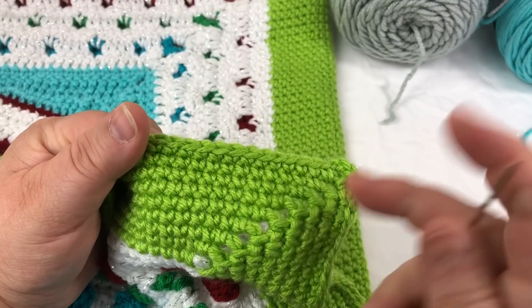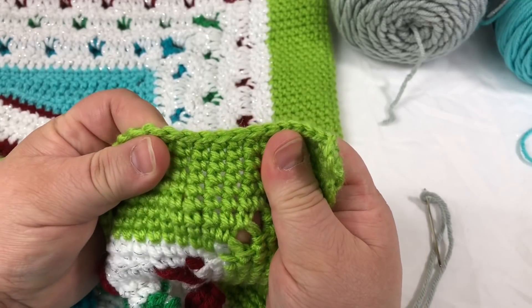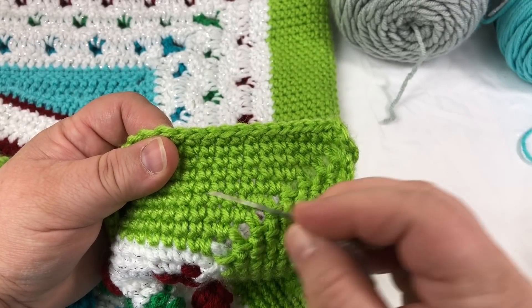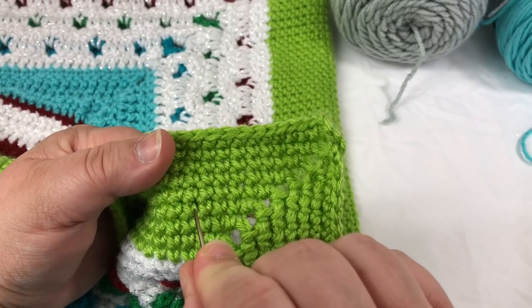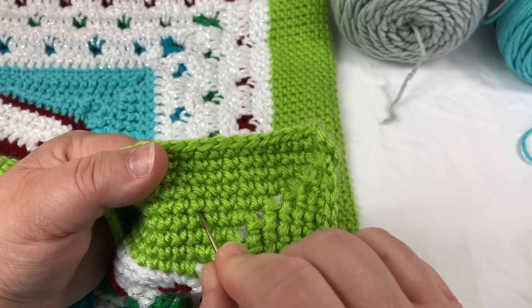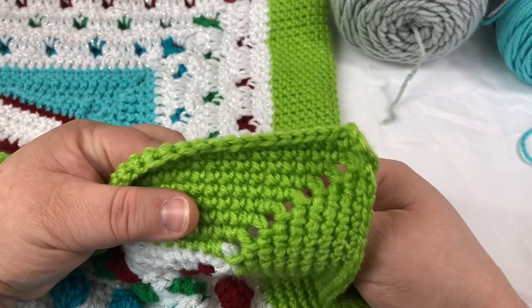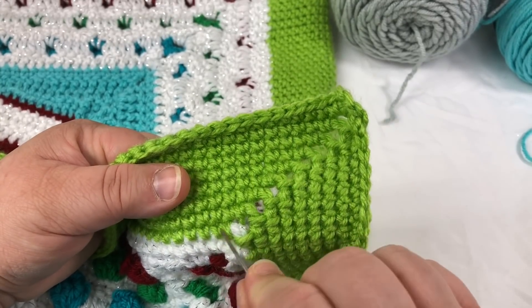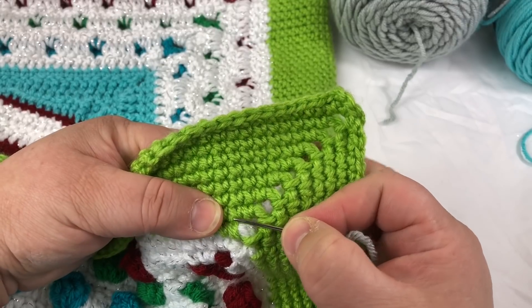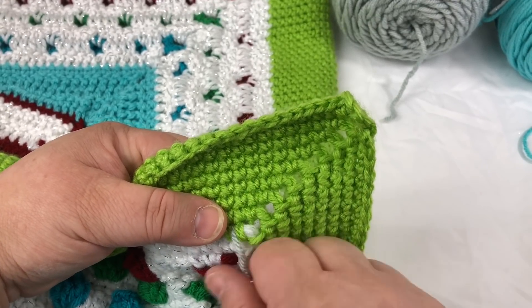We are going to be looking at each one of these stitches as a square box. I'm going to pull this apart a little bit so you can see — see how each one of those has four corners to it. There's one, two, three, and four. We're going to be treating each one of these as though they are a square, so in essence it's kind of the same as cross stitch on Aida cloth. I'm going to count in — we're not working in this row at all, we're going to start in this row here, and I'm going to count in two.